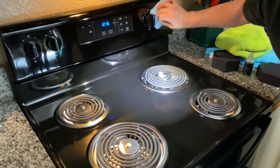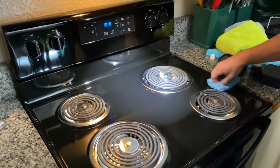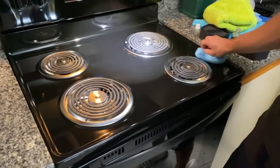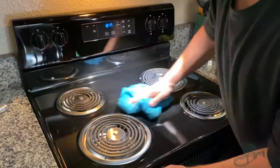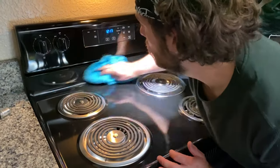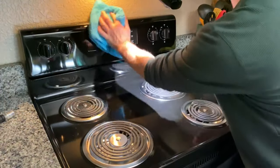It works really well on cars — I know that because I've used another brand of graphene that is very similar to this coating. I am eager to see how it helps with maintaining this new stovetop.